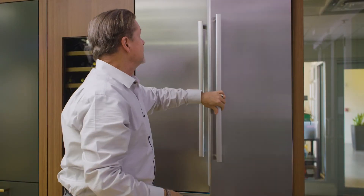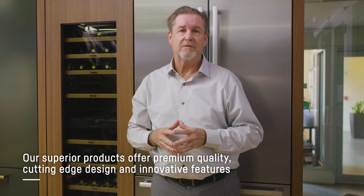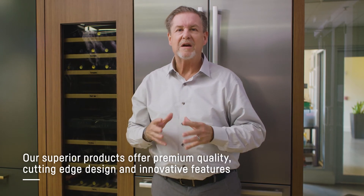The advantage to this is it eliminates the flapper. And if you talk to most service people, they'll tell you the flapper creates as many problems as anything on the French door refrigerator. We've actually come up with a solution that gets rid of the flapper, reduces service, and makes customers happy.